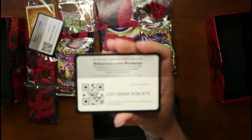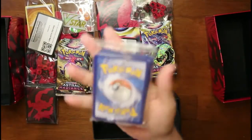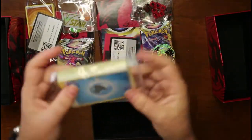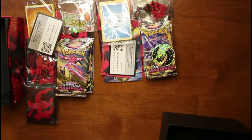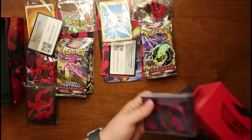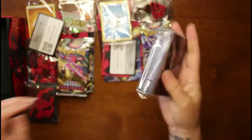Whoever gets these code cards, comment down below and let us know what you got — what kind of goodies did you get? We're curious. More energy cards — because we don't use them, that's why we put them on display. Oh, and those are purple compared to the other ones — those are darker. That's what those look like. So that is everything we got in the two boxes.